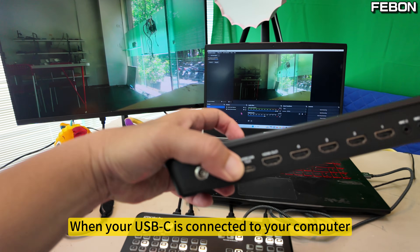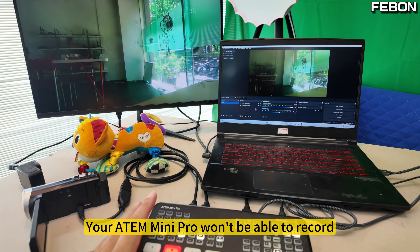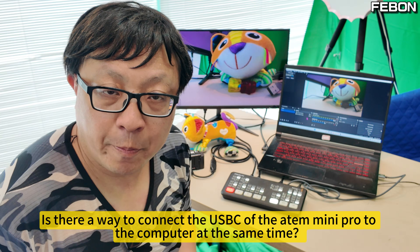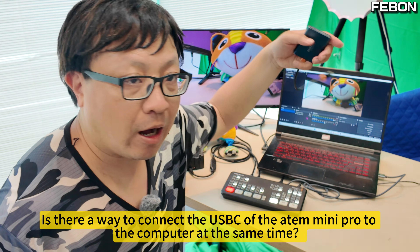When your USB-C is connected to your computer, your Atom Mini Pro won't be able to record. So is there a way to connect the USB-C of the Atom Mini Pro to the computer at the same time as recording?